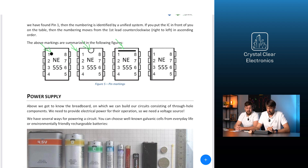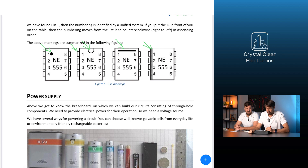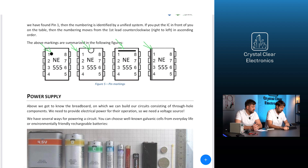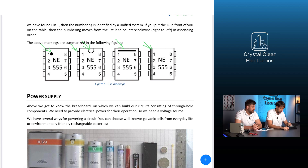Perhaps the most unusual way of marking is when one side of the IC is chamfered — it looks like one side has been filed. If you encounter such a thing, place the multi-lead component on the table standing on its own leads with the filed side to your left; the top-left lead is then pin 1. Once pin 1 is found, the numbering follows a unified system: if you put the IC in front of you on the table, the numbering moves counterclockwise — right to left — from the first lead in ascending order.